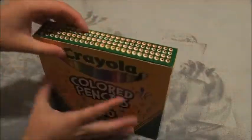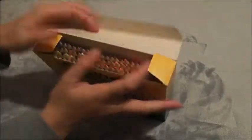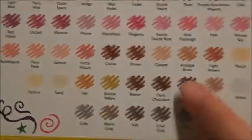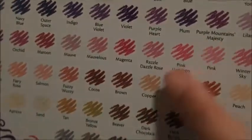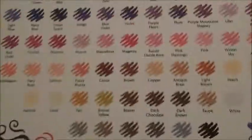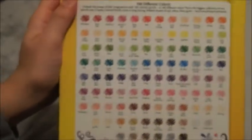Moving on, next is my Crayola colored pencils. I love colored pencils and wanted to try these out because I've seen a lot of YouTubers use them. They have really fun, childish names like Fuzzy Wuzzy or Razzle Dazzle Rose. They're okay, though they don't perform really well on tan paper.